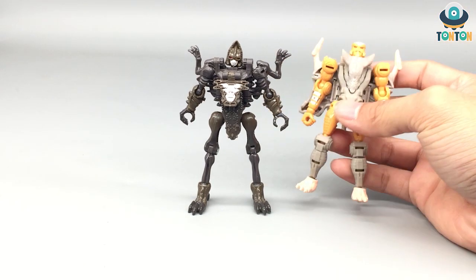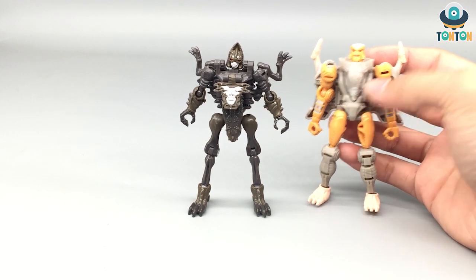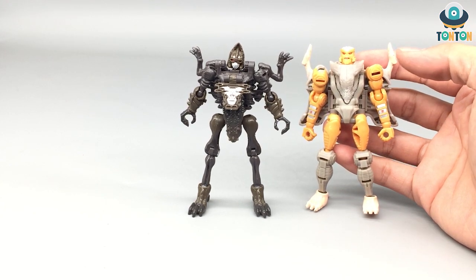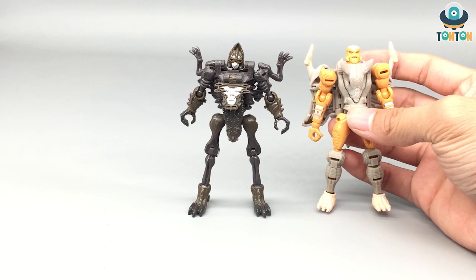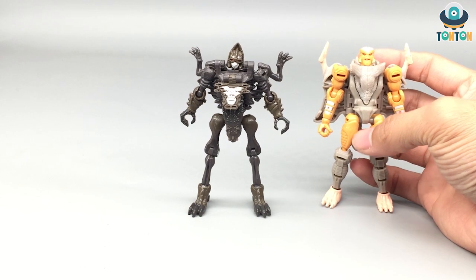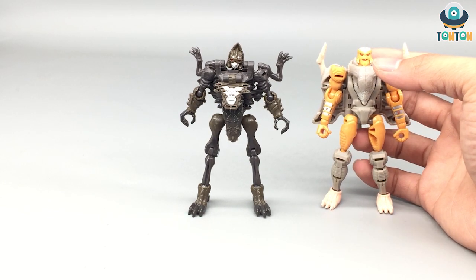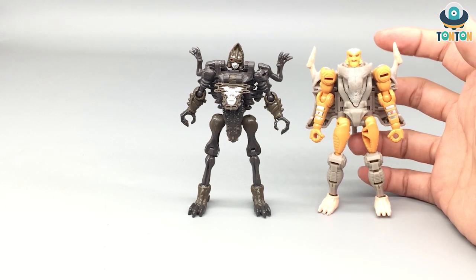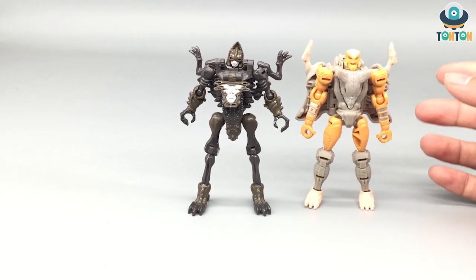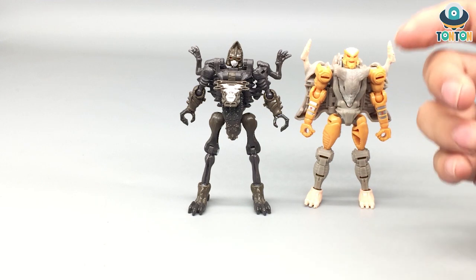The articulation for this guy is decent, but after playing with Rat Trap, I feel like no other core class has the same level of joints as Rat Trap. So, is this guy a must-buy? I would say definitely no. You can buy it if you want to complete your Fossilizer gang, but he's not a must-have like Rat Trap. That should be it for this review — thanks for watching guys, let me know what you think in the comments below. Give me a like and subscribe if you're new, follow me on Instagram, and if you'd like to help me with future figures, feel free to buy me a coffee — the link is in the description below.